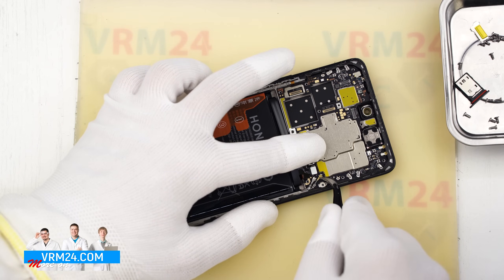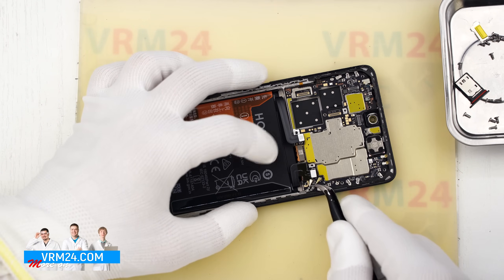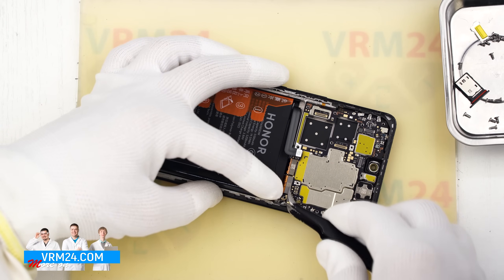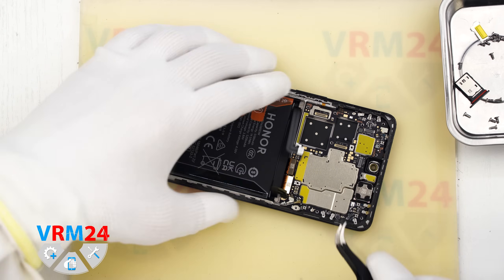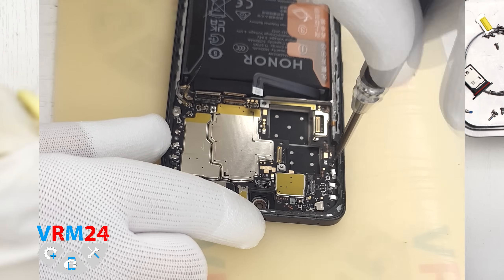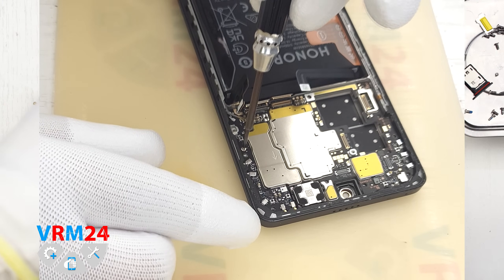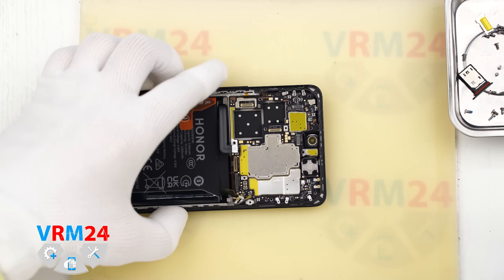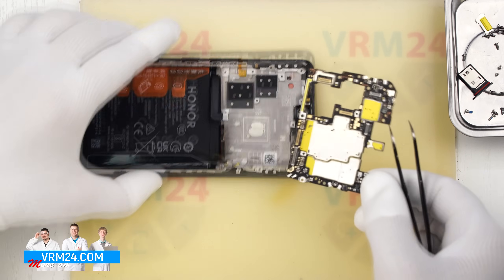We disconnect the connectors of two coaxial cables and free the cables from the clips holding them on the motherboard. After that we disconnect the interboard flex connector and the display flex connector. Then we unscrew the two screws securing the motherboard — these screws are magnetic, clearly different from the previous ones, so keep them separately. After unscrewing, we carefully lift and remove the motherboard.